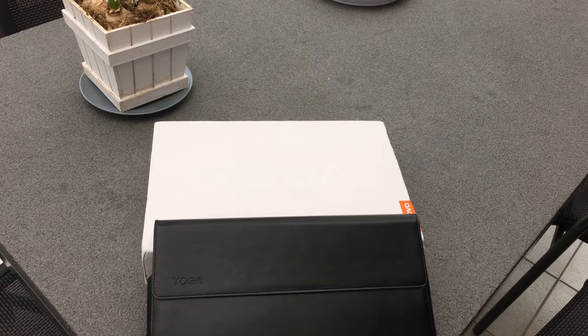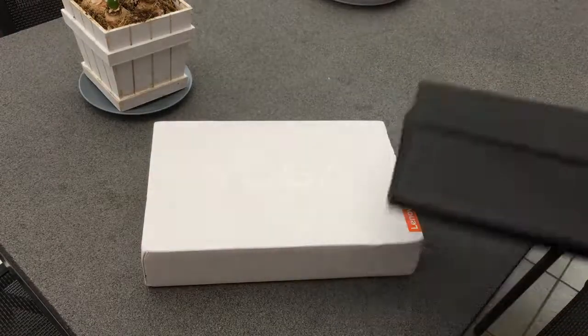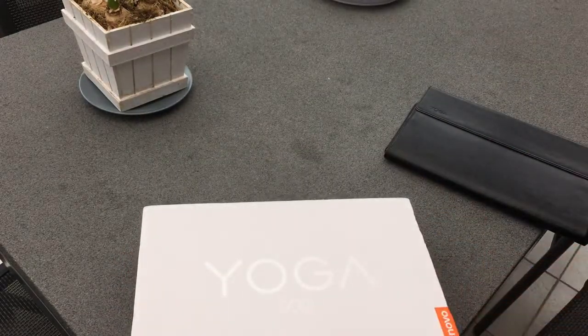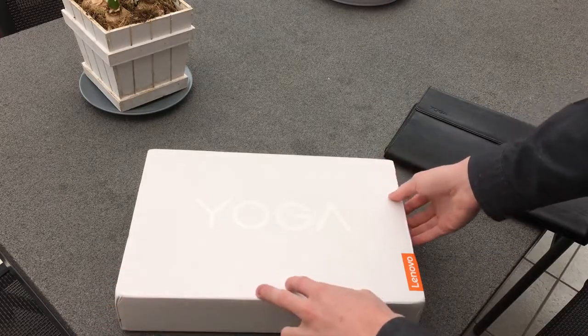Hello and join us. I'm a Lenovo Insider. I'm now reviewing the Yoga 900 and the leather case, which I will do at the end of the review. I will also do a part of the unboxing. I've opened it already myself to check it out and try it for a few days to make an accurate review.